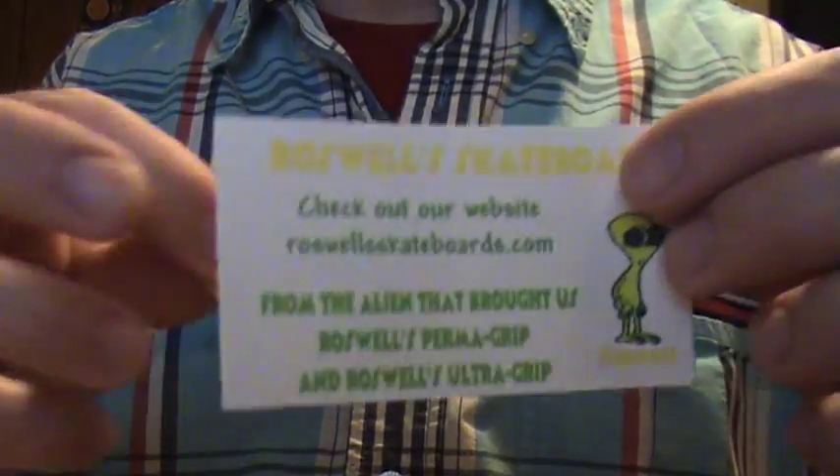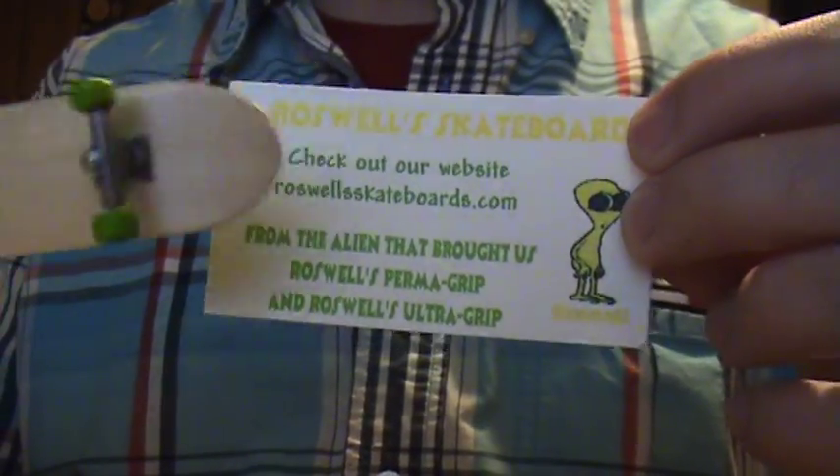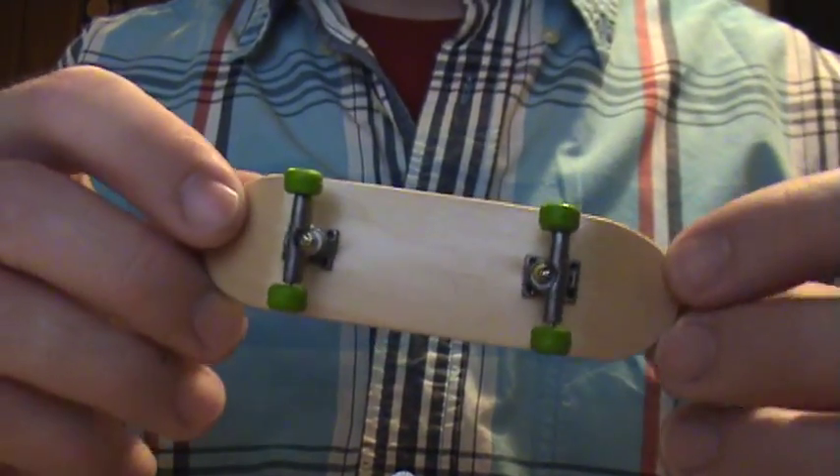Also, if you guys are looking for grip tape for your regular skateboard, I think they have it there too. There's a lot of cool stuff on that website, so check that out after you watch this review.